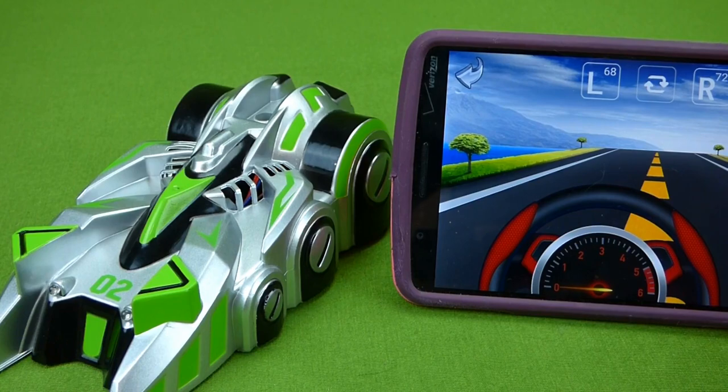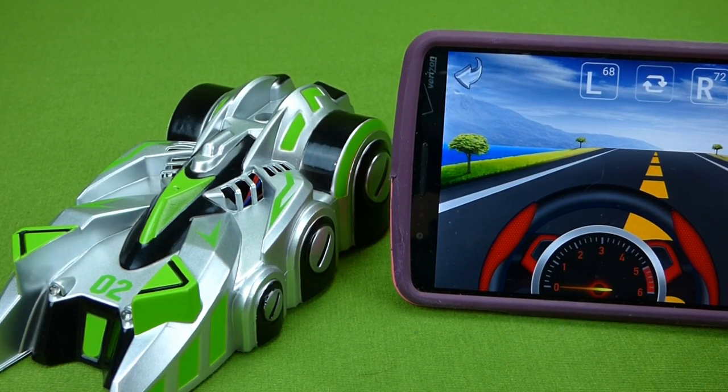I just wanted to share this really cool car with you. I'm so glad they sent it to us to do a video of. If you have any questions, place them in the comments, and subscribe to my channel for lots more toys. Thanks guys!